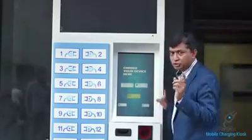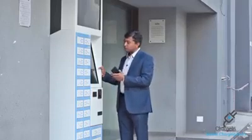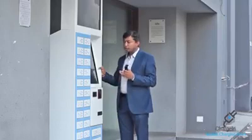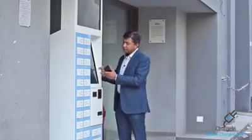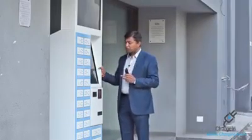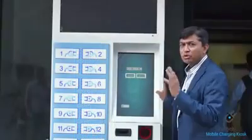As soon as you press the charge button, you will see options in red and blue. The red color shows how many lockers are occupied — for example, 10 people have kept their mobile inside and are charging. The available lockers are shown, and I am selecting locker number 13.